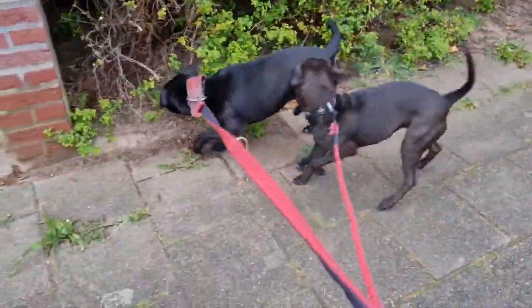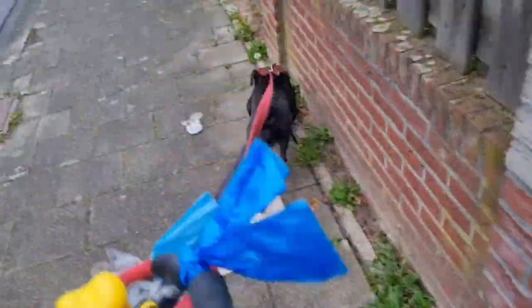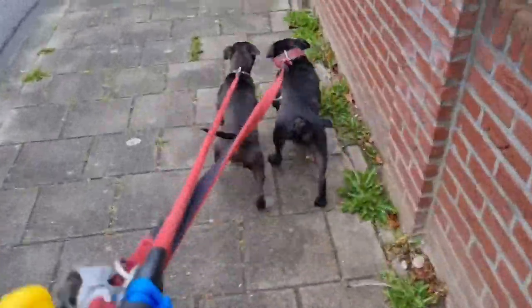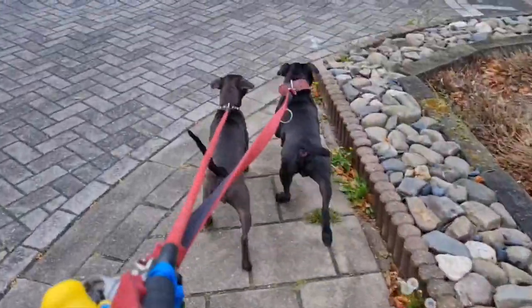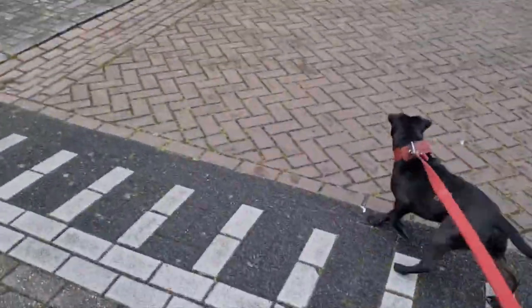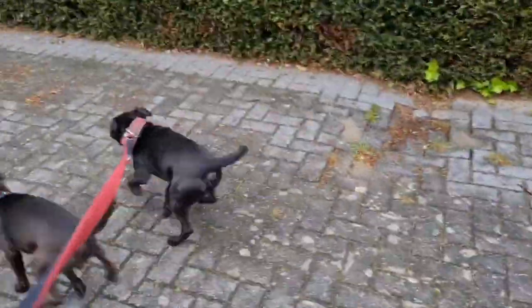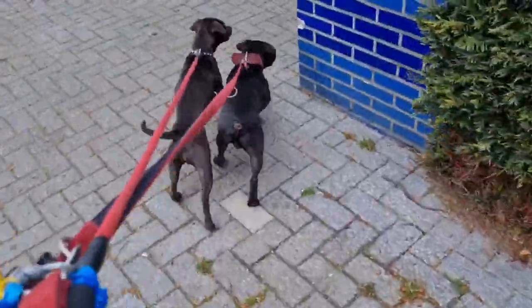Bull refers to, oftentimes, Staffordshire Bull Terrier or American Pit Bull Terrier. Sometimes also to American Bulldog blood, or other sorts of bull — for example, the English Bull Terrier. But we will focus primarily on working bull type of dogs, which are American Pit Bull Terrier or Staffordshire Bull Terrier, oftentimes with Irish lines.